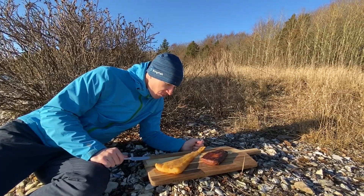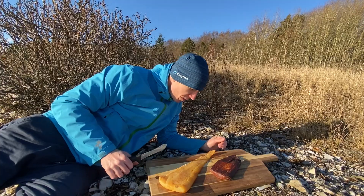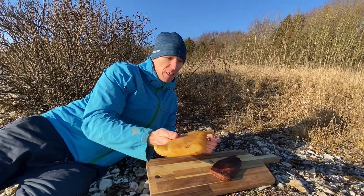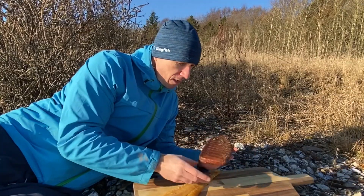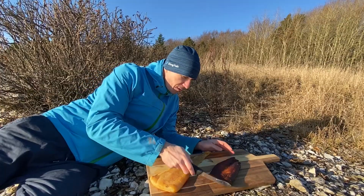Let's do a taste test to see which one is the best. These beauties — let's have a look. Still fatty, this one is a really, really firm piece of meat.